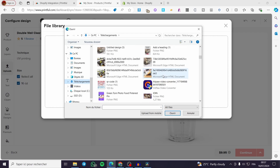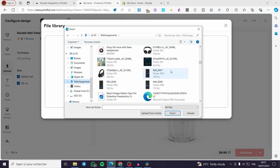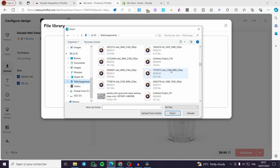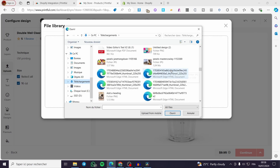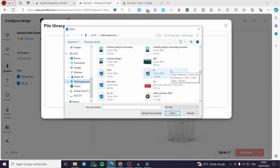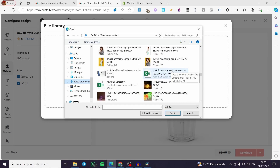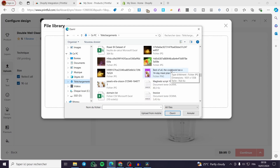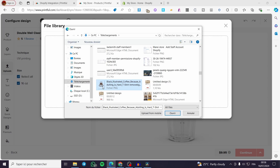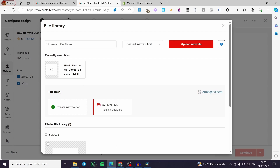I'm going to upload an image I already created using Canva. It is highly recommended to get that image in PNG format with a transparent background. I'm going to search for it — I think I already created one. Here we have it. I'm going to open that image and wait for it to upload.